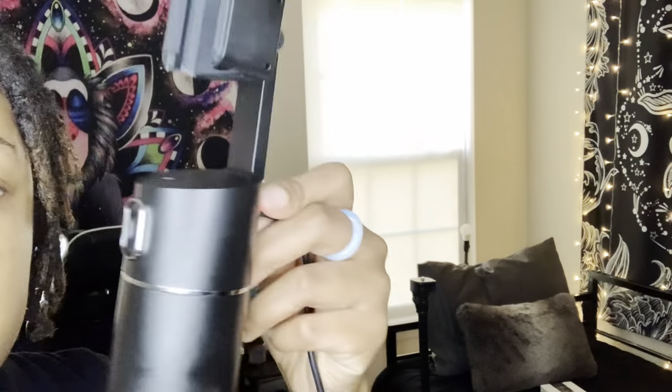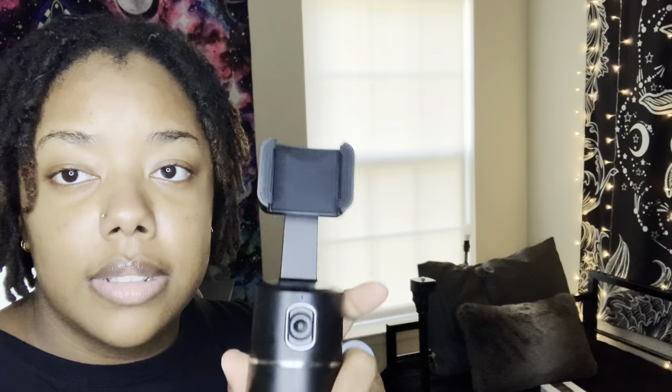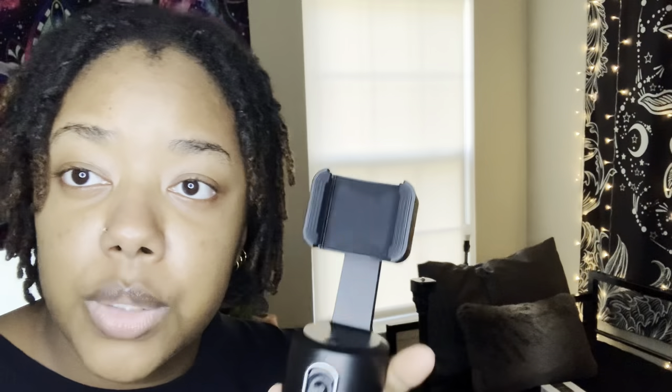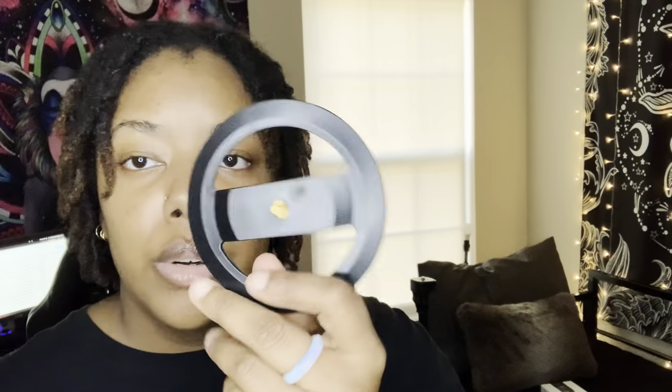I had a tripod that I put mine on. The cord is pretty short — I had to use an extension cord. There's a little blue light that comes on to let you know it's on. This button is what tracks you, and that's where you put your device. It also came with a stand piece if you want to use it without a tripod — just set it up on some books or a desk or table. It fits most tripods, so it's very easy to use.